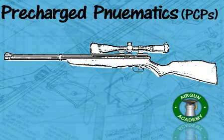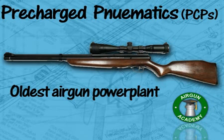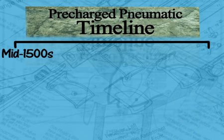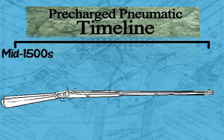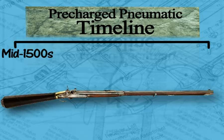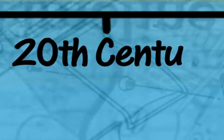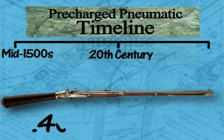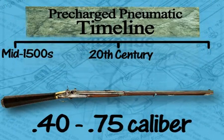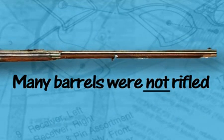Pre-charge pneumatics, which are also called PCPs, are the oldest type of airgun power plant. They date as far back as the mid 1500s. Those old guns lasted all the way up to the start of the 20th century, and were nearly always large calibers — in fact, 40 to 75 caliber was the norm. Also, many of those guns did not have rifled barrels.